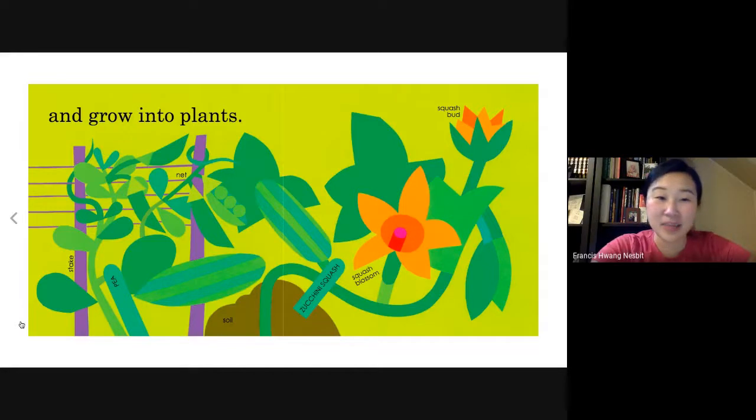Now they're not seeds anymore. We have flowers. This is a squash blossom. Guess what vegetable comes out of a squash blossom? I'm pretty sure squash. Like this here, we have zucchini squash. The squash blossom is coming out of the same plant as a zucchini squash. We have peas.